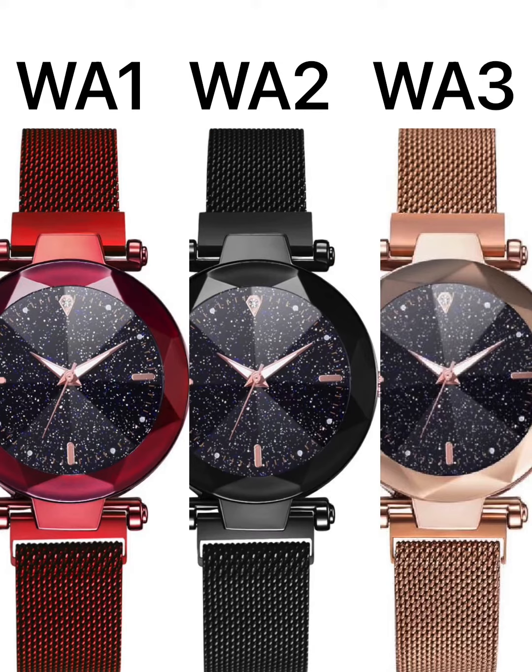To get yours, all you need to do is place coupon code WA1 for red, WA2 for black, and finally WA3 for rose gold. There are around 75 pieces of each colour, and it's on a first come, first served basis. So if you use a code and it doesn't work, it's because that colour has all gone.